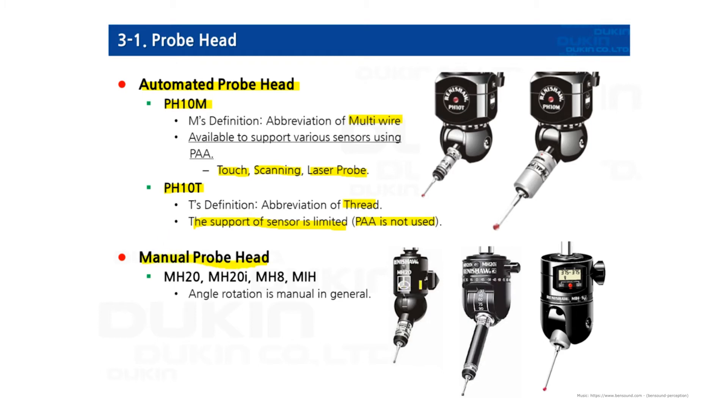A manual probe head has a lever on the side. Every time you change the angles of the probe, you have to unlock it first, then adjust the angles, and then lock it again before use.